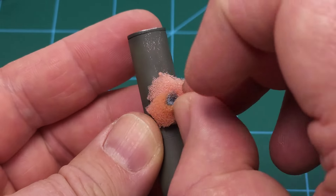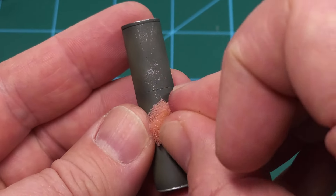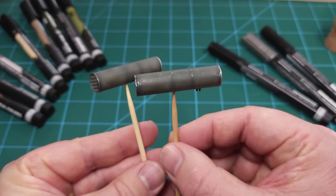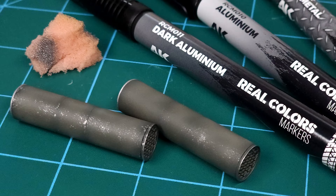Because this is fast-drying paint you would need to reapply to the sponge more frequently, but as you can see there are very nice results for paint chipping. This can be applied on so many different models in so many different ways — that's the second way of using the paint markers.